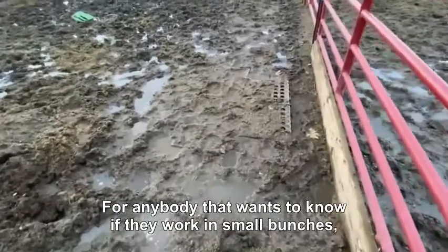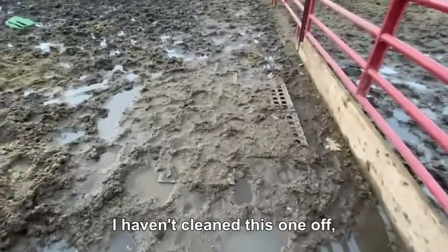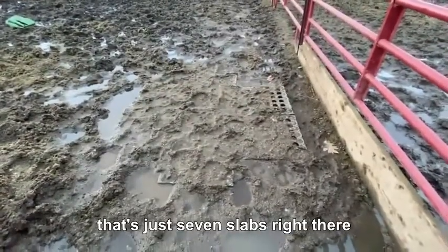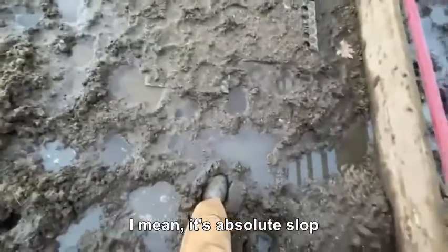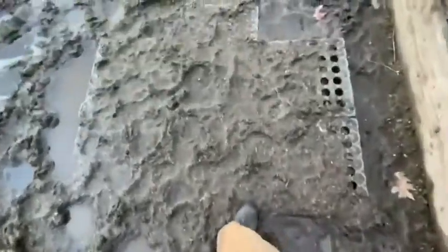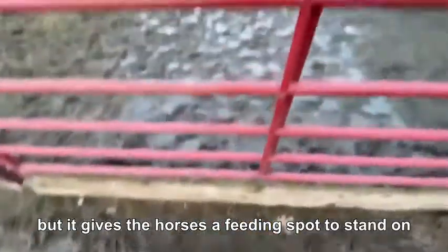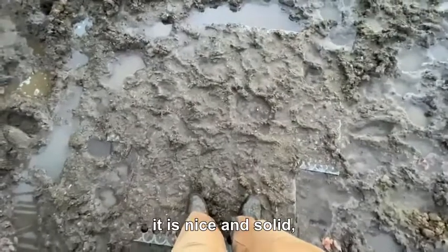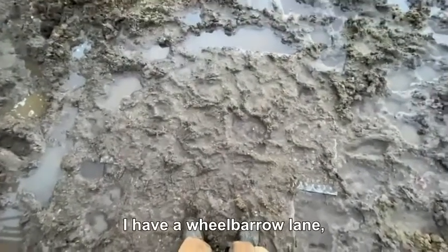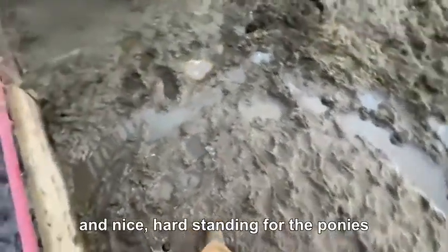For anybody that wants to know if they work in small batches — I haven't cleaned this one off — that's just seven slabs right there that I had for a feeding station. It's absolute slop, but it gave the horses a feeding spot to stand on. Even though I haven't cleaned it off, the slab is nice and solid. I have a wheelbarrow lane and nice hard standing for the ponies.